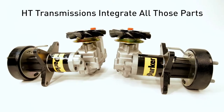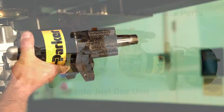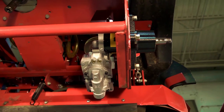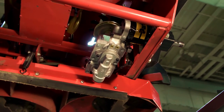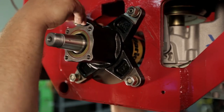The Parker HT transmission integrates all those parts, including the hydraulic fluid, into just one unit. The small compact design of the HT Series transmission easily fits inside the machine frame, making it far easier to install than split systems. Plus, the HT Series offers a common four-bolt mount to make manufacturing easier, to scale one-frame design across multiple product platforms.